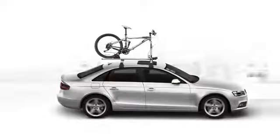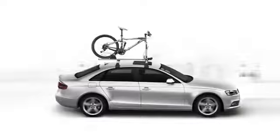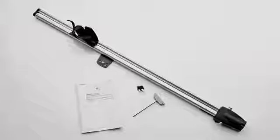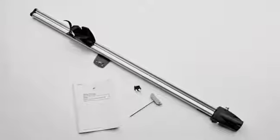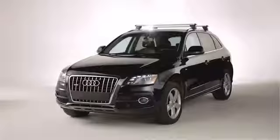Many people have a passion for biking, and with the genuine Audi Fork Mount Bike Rack, you can safely and securely transport your bikes. Before installation, check your instructions to ensure you have everything you need and that you've properly installed your vehicle's roof bars.